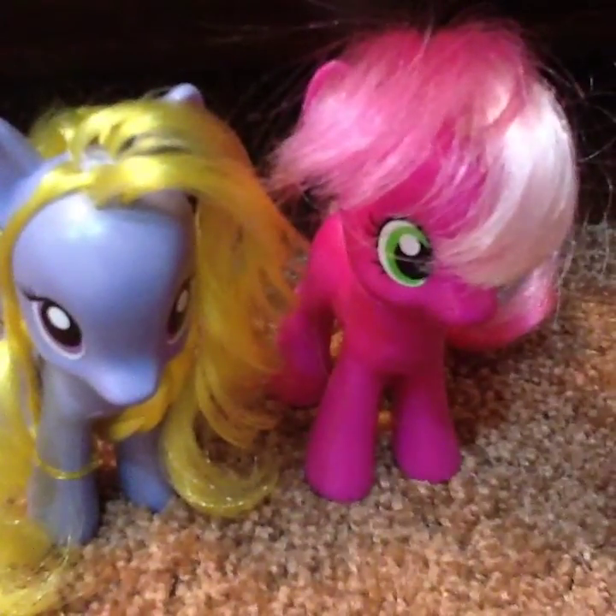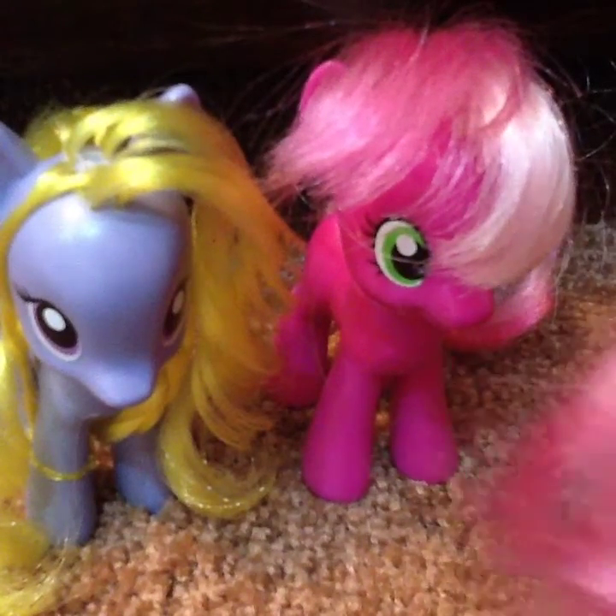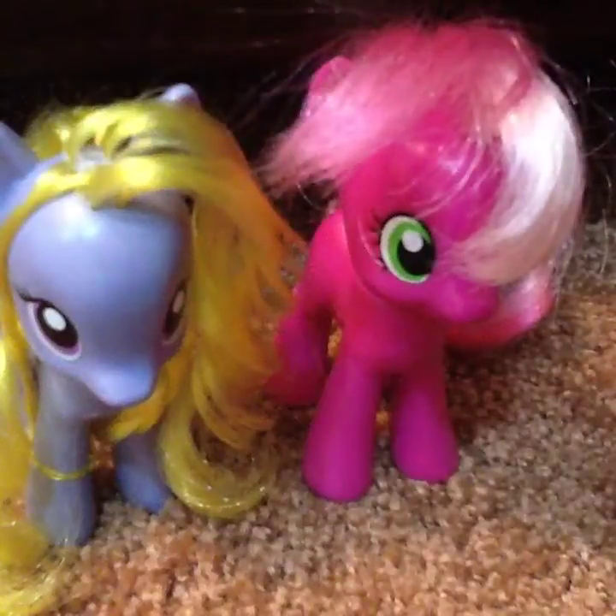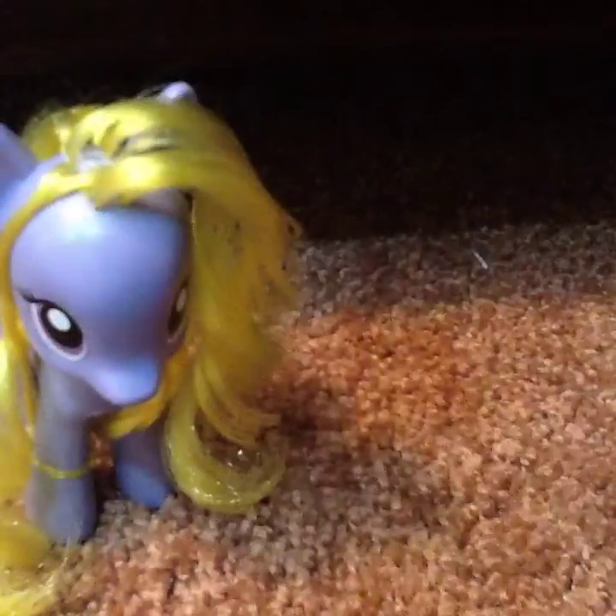And then we have our original Cheerily, a James Turfie. And then the other hairstyle is Pinkie Pie, so yeah.